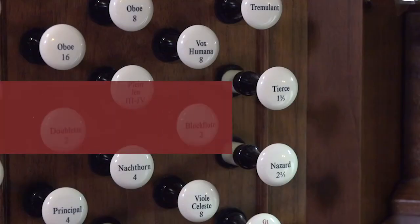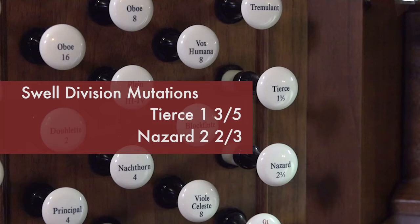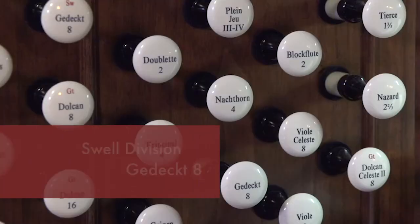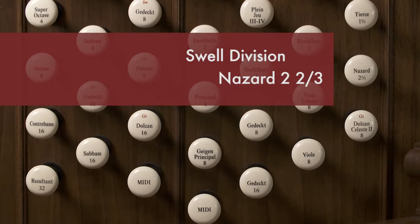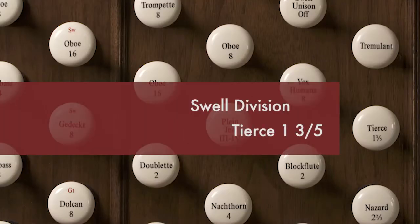We have on this organ two mutation stops. One is pitched one-and-three-fifths, and another is pitched two-and-two-thirds. When I pull an 8-foot gedact on this division and play middle C, I hear that middle C. But if I play the same note on the nazard, which is a two-and-two-thirds foot stop, I hear a G, which is a full octave and a half above middle C. When I pull the tierce at one-and-three-fifths, the tierce gives us an E, which is two and a little more than two octaves above the middle C pitch at the 8-foot level. These two stops reinforce the harmonics that are present in other stops like 8-foot and 4-foot.